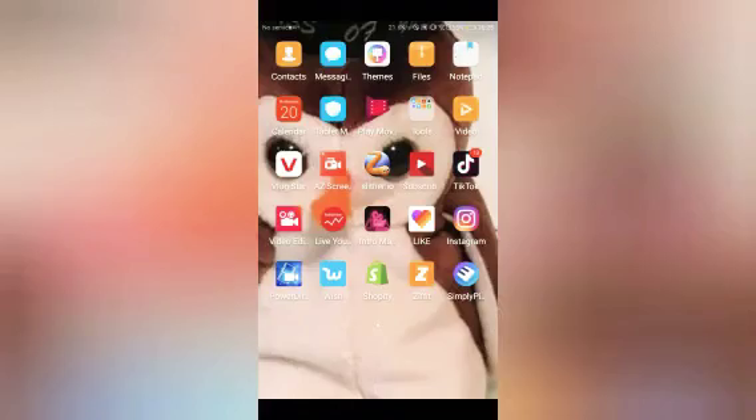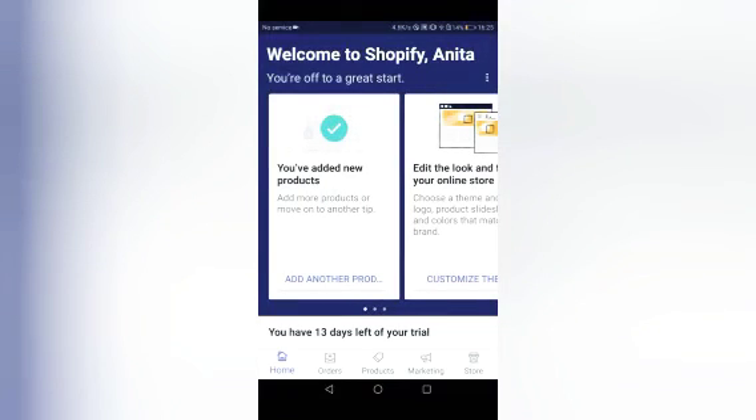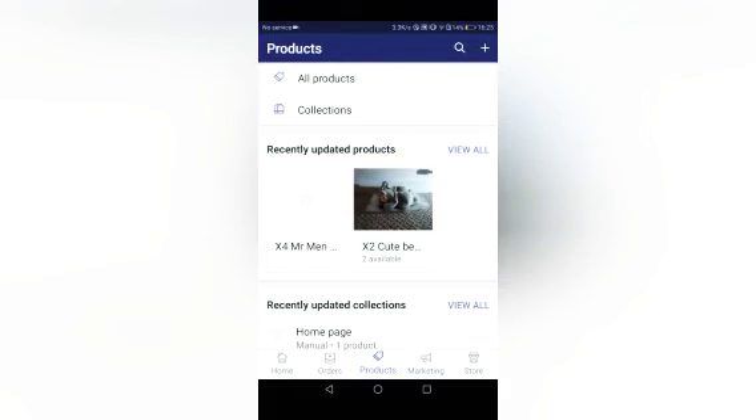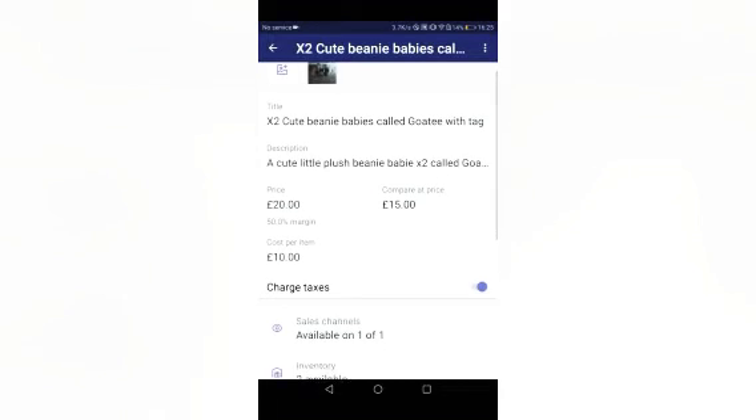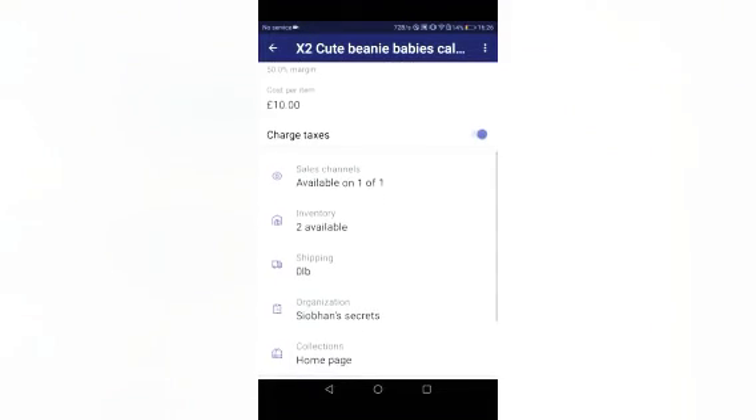Now I'm going to show you where you can buy them using the screen recorder. The app I'm using to sell is Shopify — it's the little green bag icon. My shop name is Siobhan's Secrets. I have these two beanie babies called Goatee, and I'm selling them for twenty pounds for the two. They're in really good condition. Comment if you want tag protectors and I'll put them on for free.